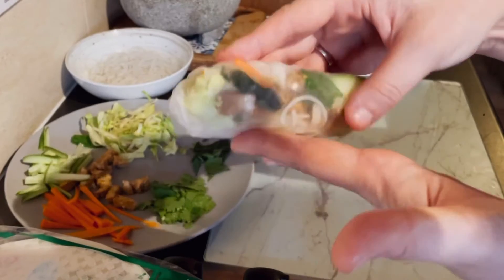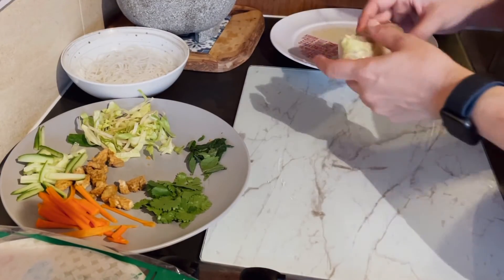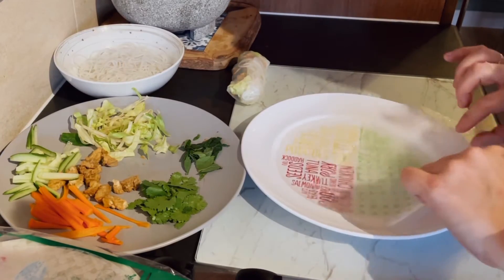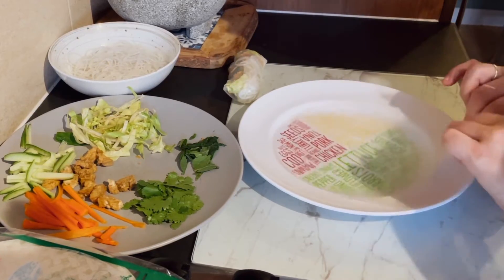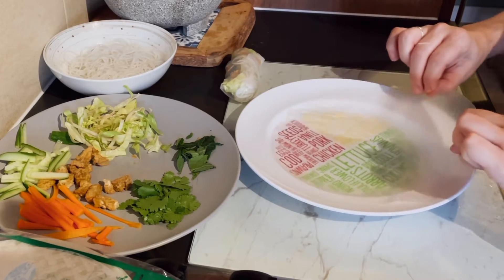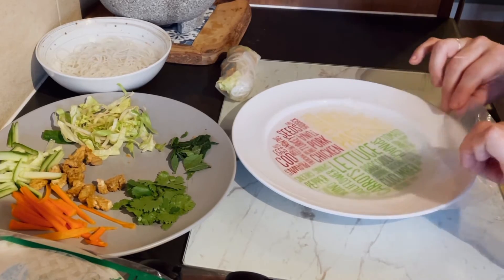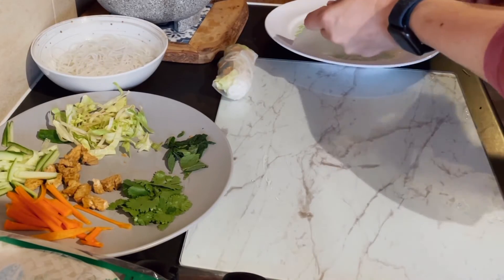I'm going to show you another one. Take the rice paper, add water, pour it in and move it around. Keep moving it — make sure your fingers are well away from the hot water because you don't want to burn yourself. Some people spray the summer rolls, but I like this method — it's just easier for me. Some people actually use the hot water tap and do them that way, which is also fine — it's whatever works best for you.